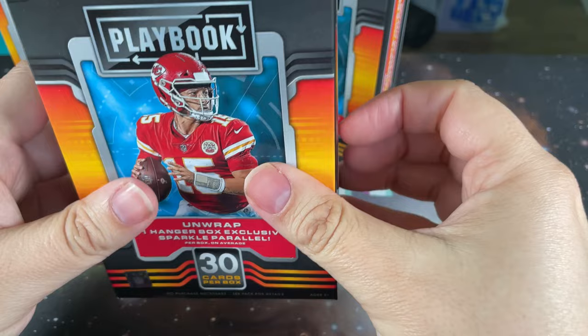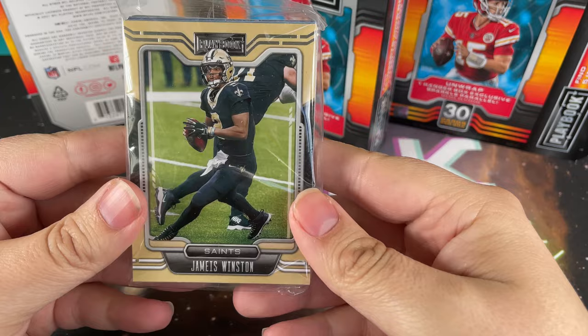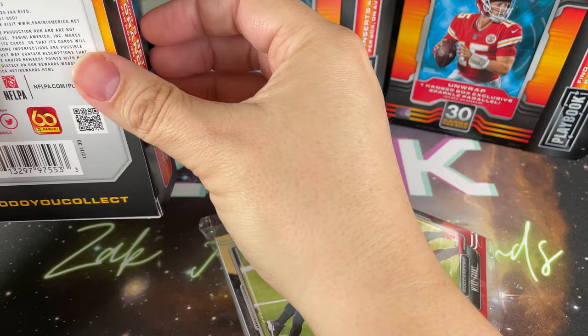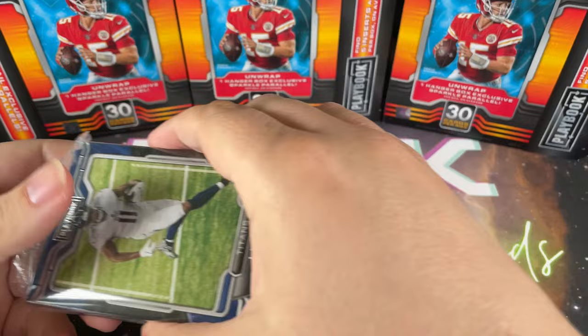Let's just see what comes in the hangers - probably just a cellophane pack like most hangers. I do kind of wish that hanger boxes would do actual packs as opposed to the cellophane type packs. I tend to put the packs in boxes as I'm building the set, and obviously you can't do that with the cellophane because it doesn't say what the set is or anything like that.